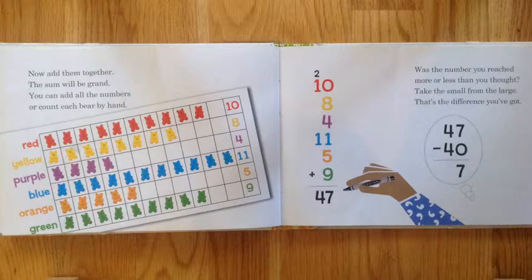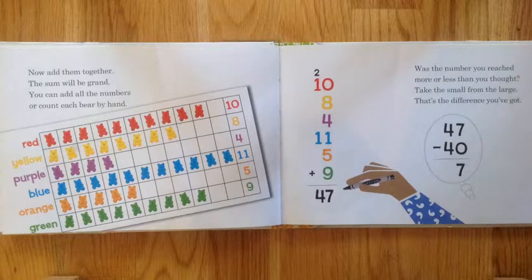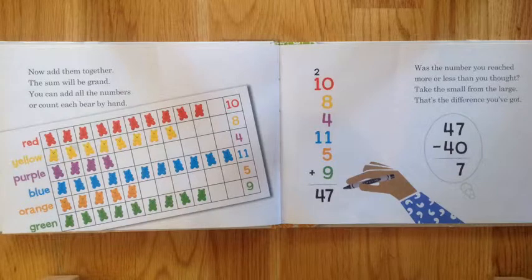With the number you reached — more or less than you thought? Take the small from the large; that's the difference you've got.